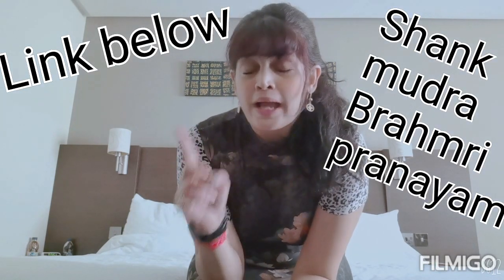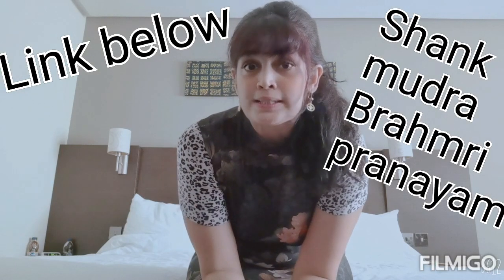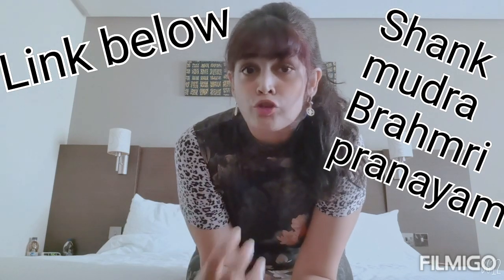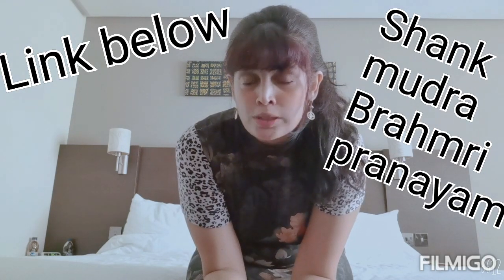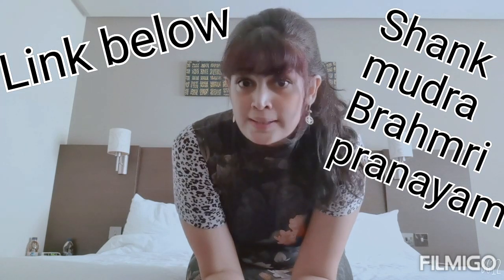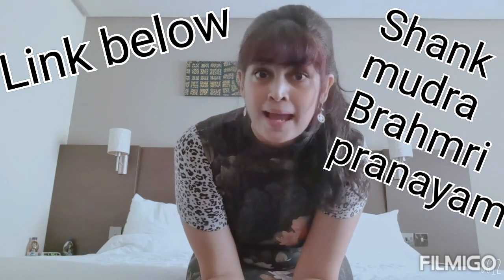The first and my most favorite is the Shank Mudra with the Brahmari Pranayam. Both work at the throat and heart chakra levels and work miraculously when done twice a day in the morning and at night. And the second one is the Simha Pranayam, which we shall do together now.